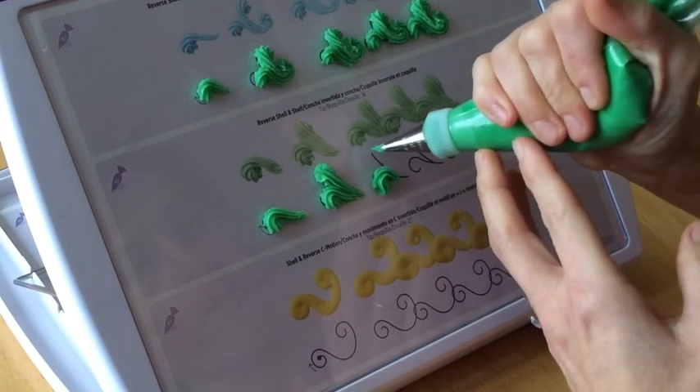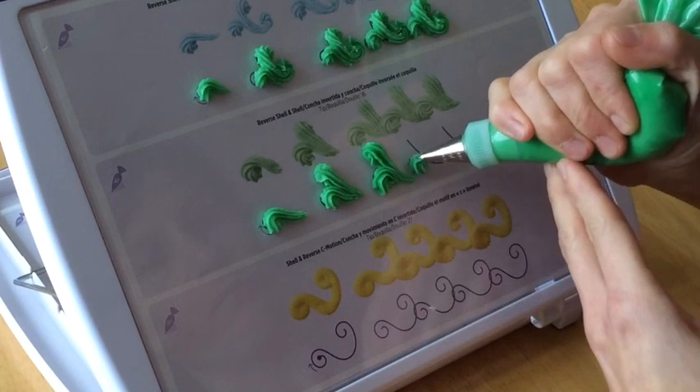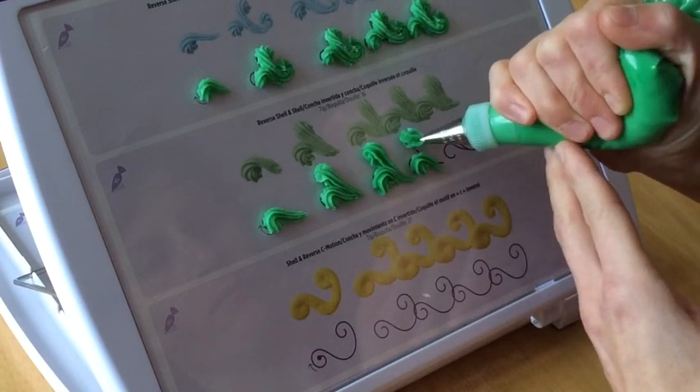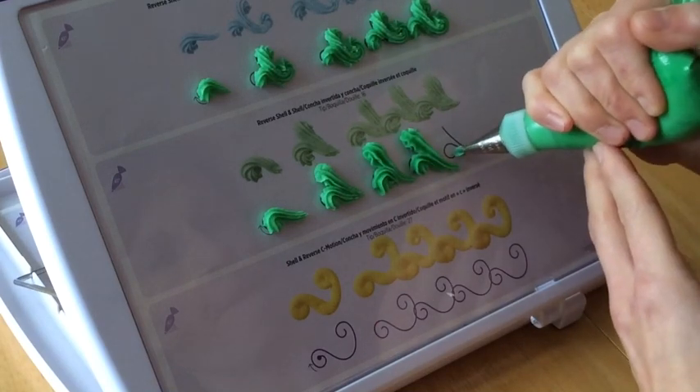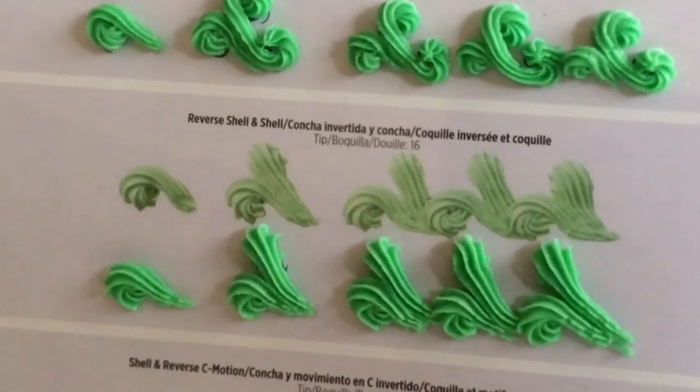One thing I found when doing this technique is it's helpful to make the tail on the reverse shell a little bit shorter, because you're going to come down and through with the straight shell. And that's the reverse shell and shell scroll border. Thank you.